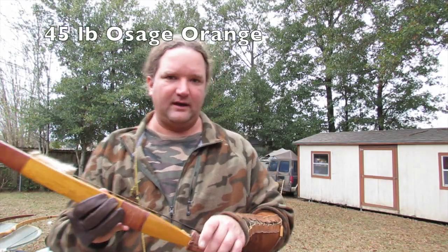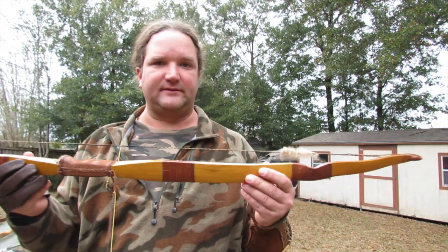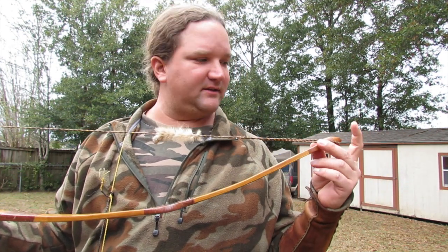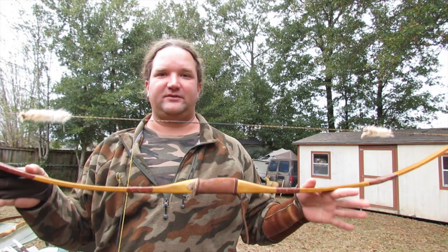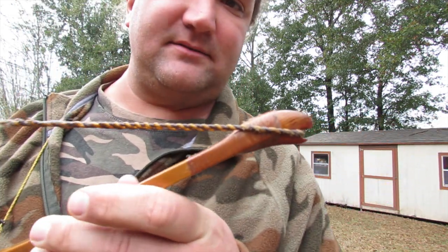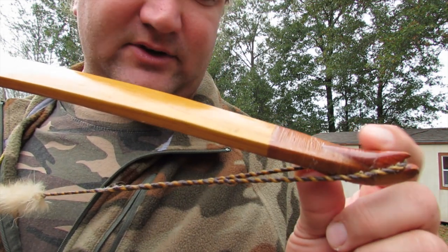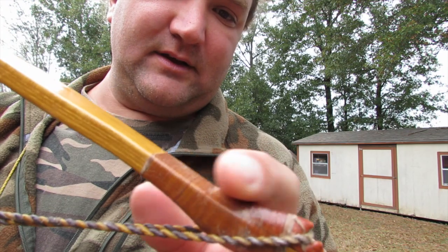This is my 45 pound Osage longbow — it's got a bunch of custom stuff on it. This was a 72 inch stave I ordered from Pine Hollows Longbow, but they sent me one with a knot right in the middle of the end. So I had to cut it to 65 inches, which is borderline for the right cast on a 45 pound longbow. So I did a couple of custom things — raised nocks to get the string as far away as possible given that short length, glued it on there. There's a red oak knot with string grooves, lashed it down.